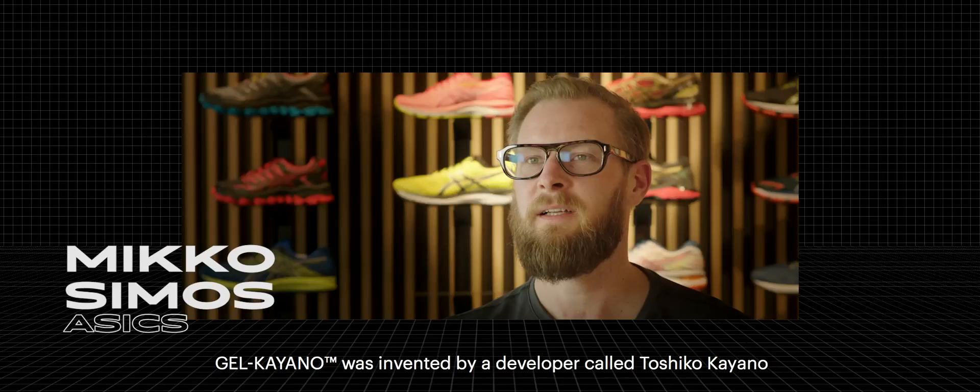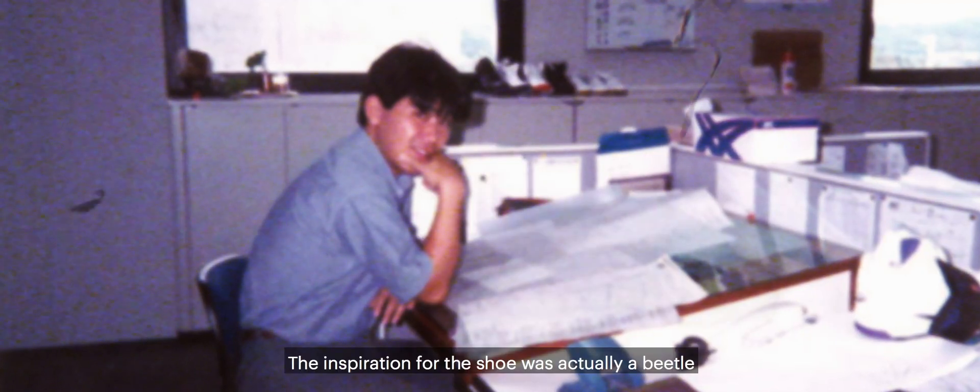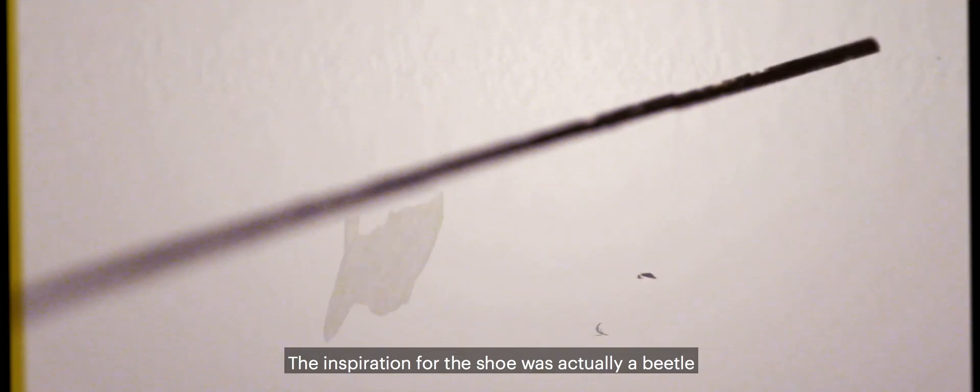The Kayano was invented by a developer called Toshiko Kayano. The inspiration for the shoe was actually a beetle.